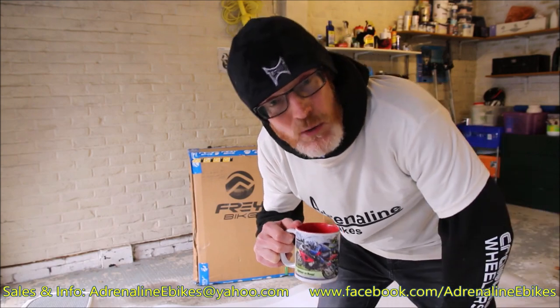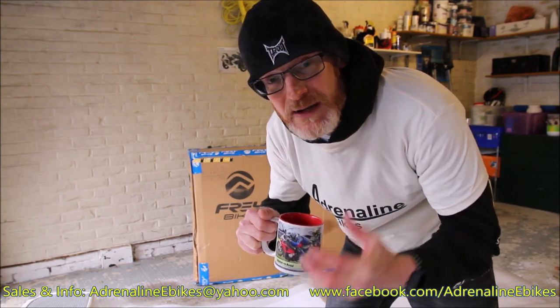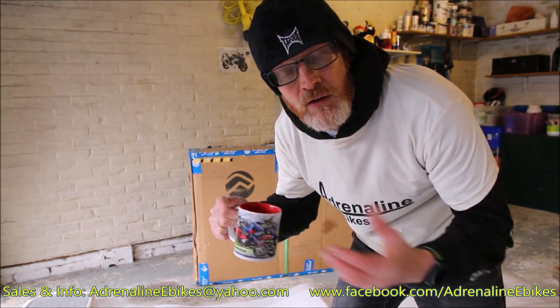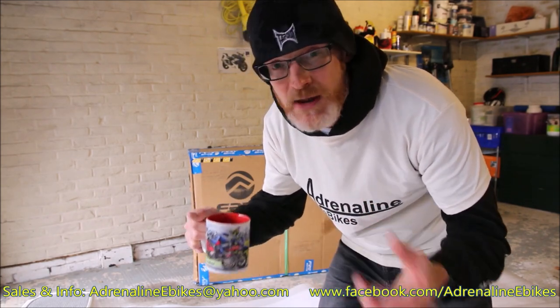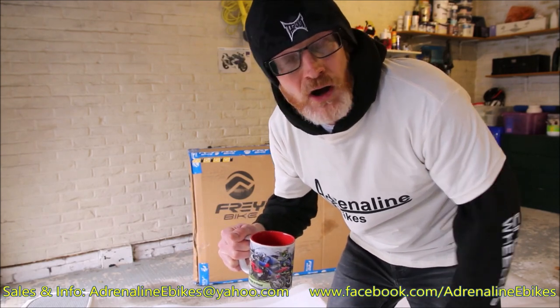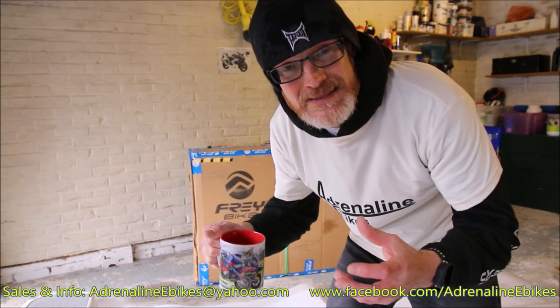Please ask any questions at the end or post on the video. I do sell these in the UK and globally — get in touch with me. I've got really good experience on these bikes now. I've got my own, I ride them a lot. A lot of experience using them, riding them, updating them, configuring them — you name it, I've done it. Brilliant bikes. You really do want to get yourself one. And I hope you're all staying safe out there.